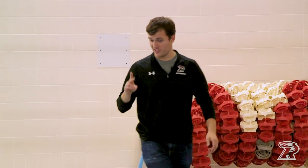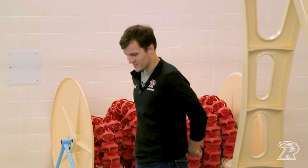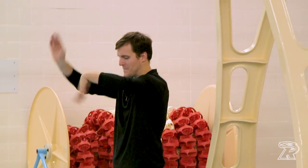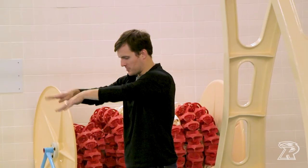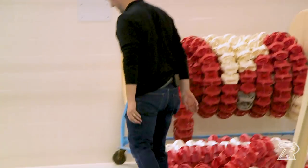Morgan, your freestyle looks really good when you do the overkick drill. Not quite that big or high — it's supposed to be little and consistent, the same all the time.